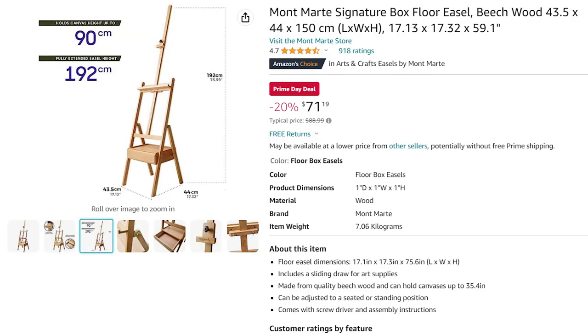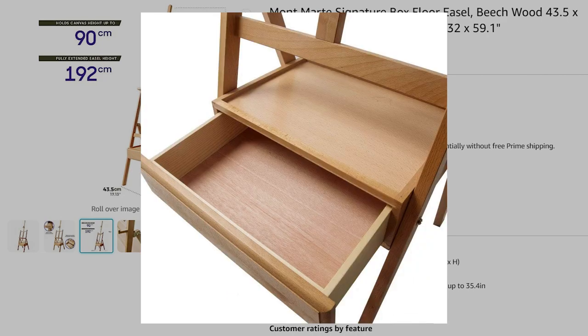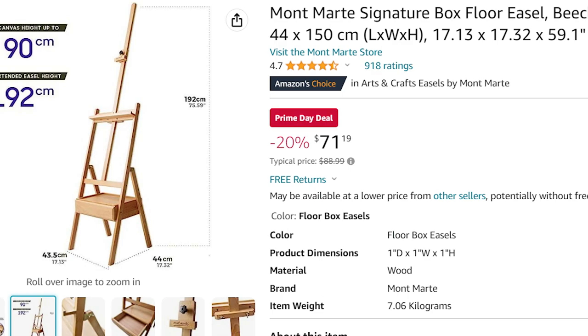First, we have a basic H-frame easel from Momart, which is a signature box floor easel. The reason I like this: it can hold a bunch of different sizes of canvases, plus it has a nice little storage shelf to rest your paint brushes, mixing palette, or tubes on top of, and you can even store your paints and brushes away in the drawer. The only negative is it's pretty stationary because it doesn't have any casters on it, but still a decent easel for right around $72.